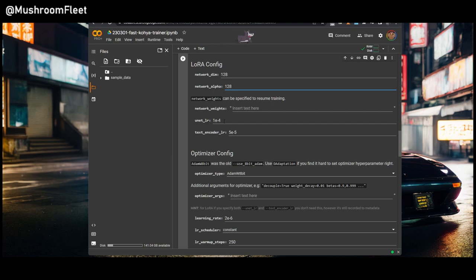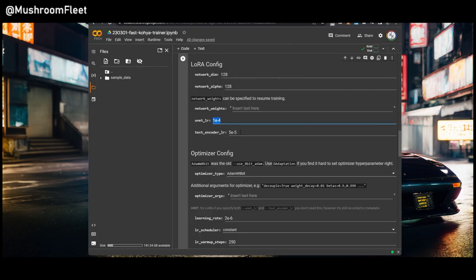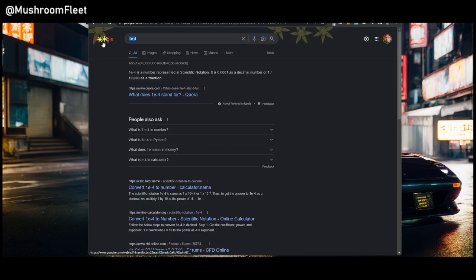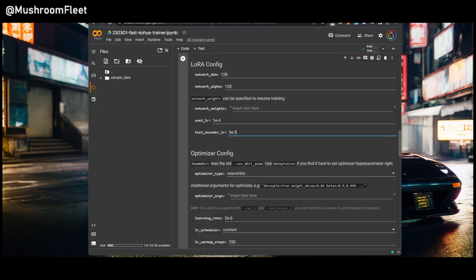Now the UNET learning rate: 1E-4. What does that mean? In scientific notation, 1E-4 is 0.0001. And 5E-5 would be 0.00005 — an extra zero and a five. It's a way of writing very small numbers. Sometimes people get confused: 5E-5 is smaller than 1E-4. These are good default values and you don't need to mess with them.